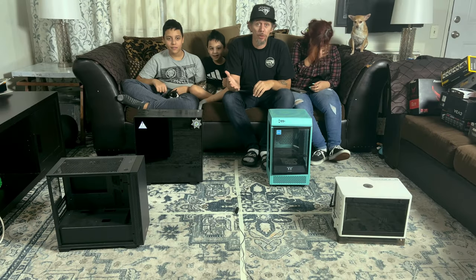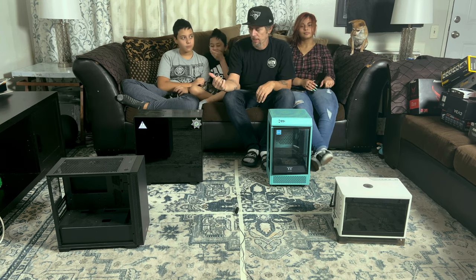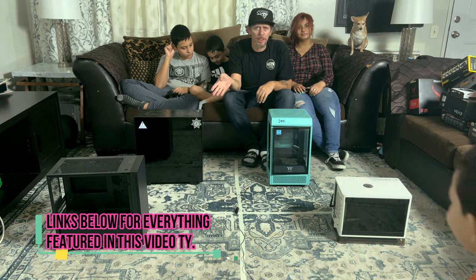What I'm going to do in the beginning is introduce the parts so you guys know what we're using to build his gaming PC — well, kind of. We won't be using all of this. Don't forget there are links down below for everything you'll see in this video.